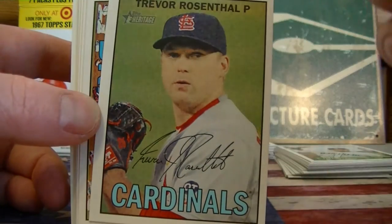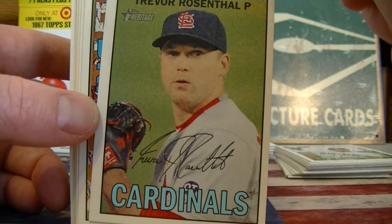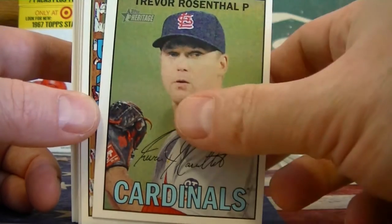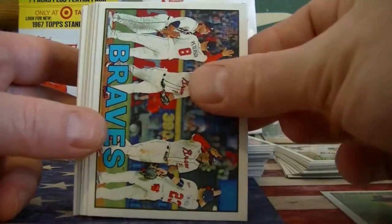No stand-ups yet. I think the stand-ups are only in the blaster because I do not see it written on the hanger box. That's kind of interesting because with the Walmart disc, I got a disc in the pack, the hanger box, and the blaster. So that makes these stand-ups a lot harder to get probably.